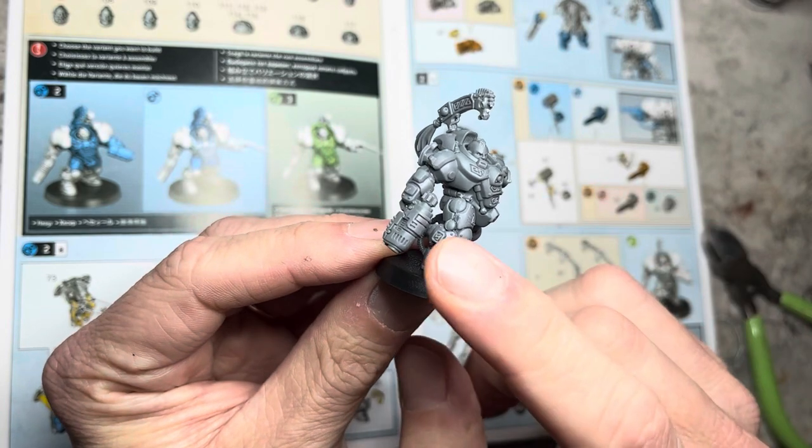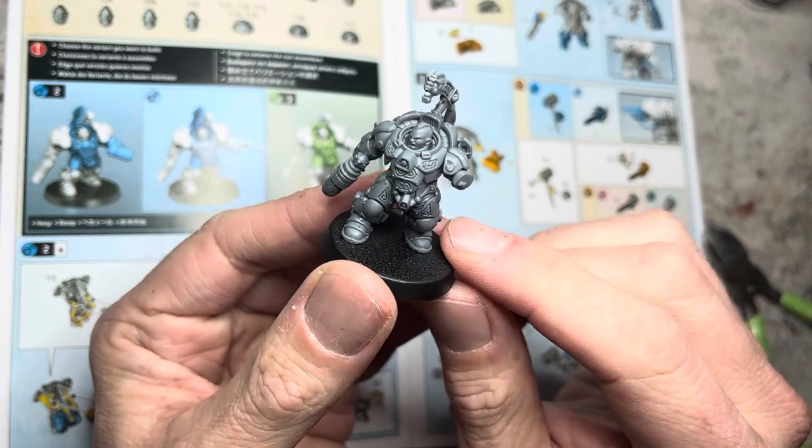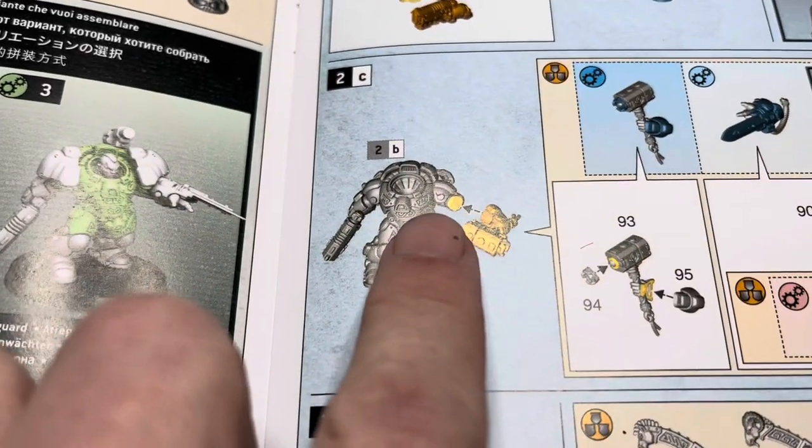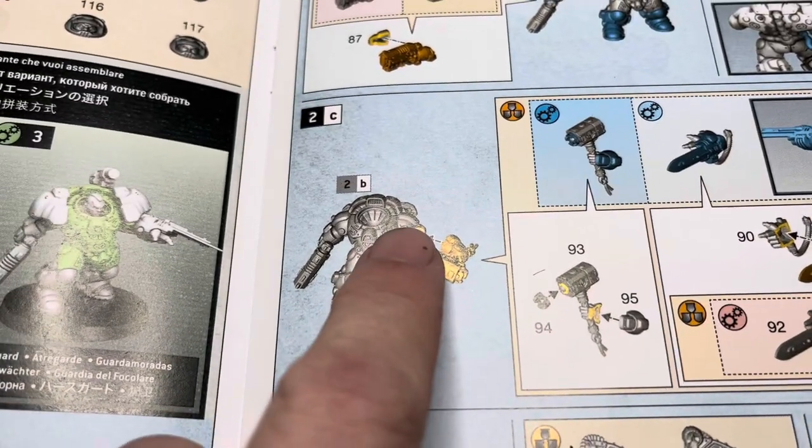Looking through the instructions, I've decided that the gun is not worth magnetizing. However, the left arm is. You will have the option of fielding a concussion hammer, a plasma blade, or a concussion gauntlet.